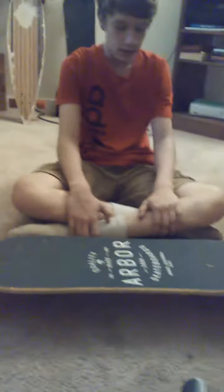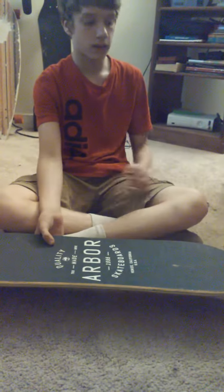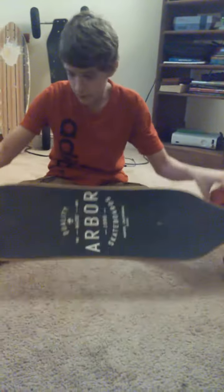The grip tape does get dirty very, very fast, so I would recommend ordering extra grip tape. They're about $12 for what you need for this board.